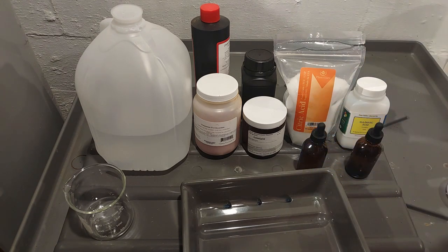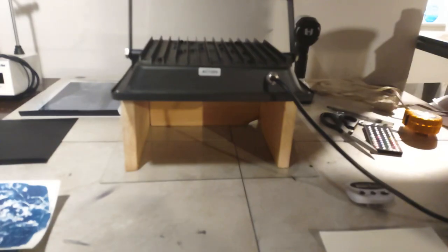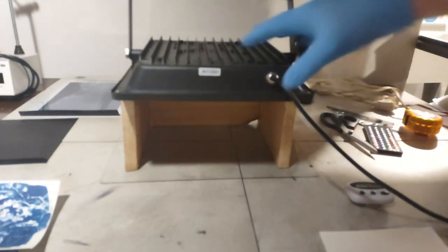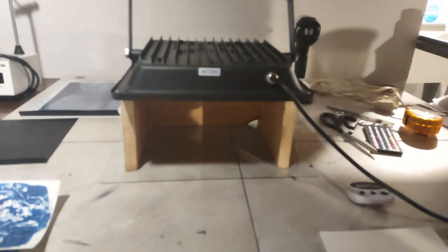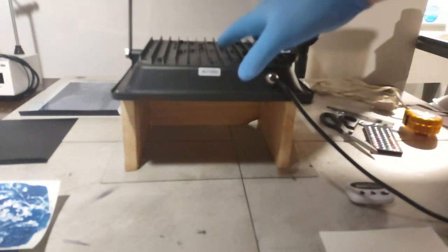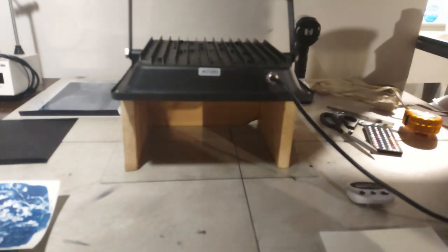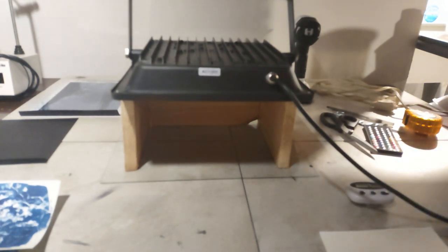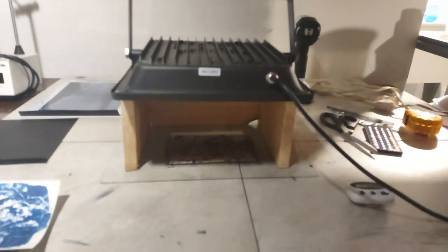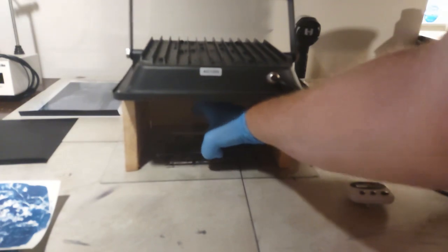All my testing has been done on a small exposure unit — just an 80-watt UV floodlight from Amazon, nothing special, positioned about six inches off the table. This is more powerful than some exposure units, but it still gives us the speed factor. This formula is about 12 times faster than standard classic cyanotype solution. I'll put the negative on, put the glass on, then expose it for 45 seconds.